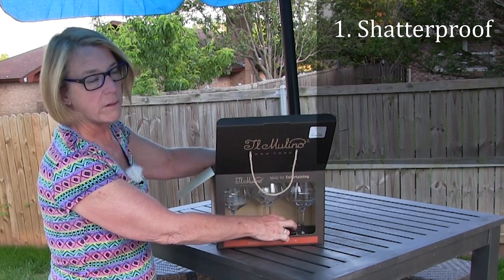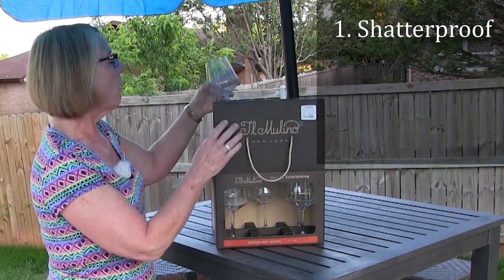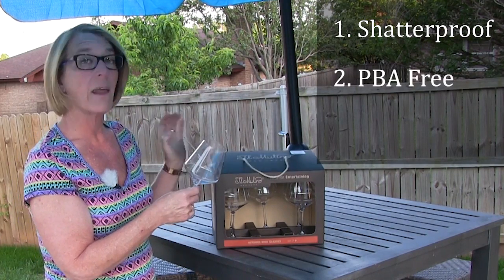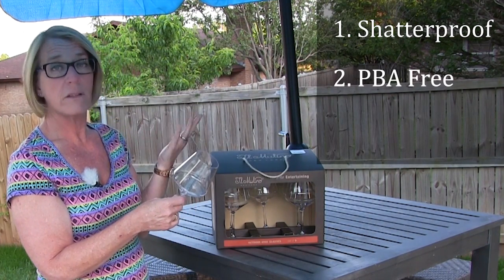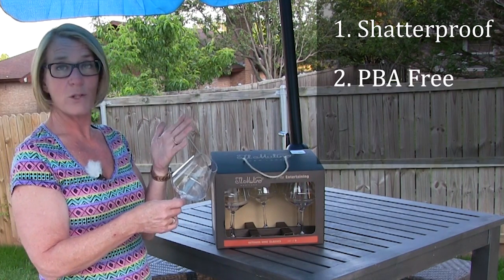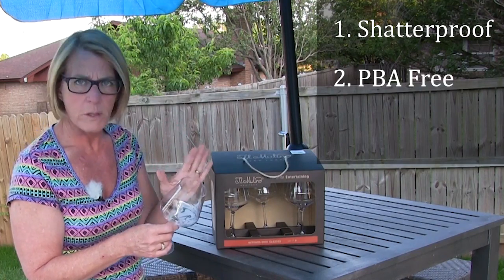If the glass falls, we don't have to drain the pool. So that's the first thing. The second thing is it's BPA free, and if you have ever read any of Elizabeth's blogs, you'll know that BPA free is very important. I'm not exactly sure why, but it's important — trust me.